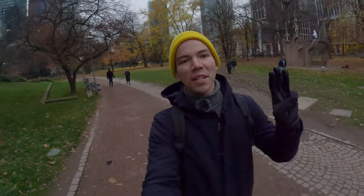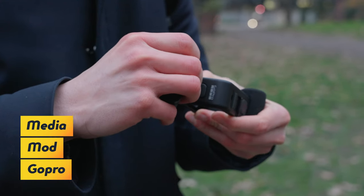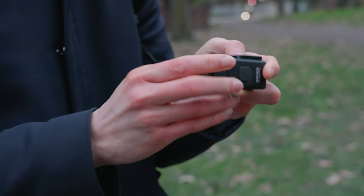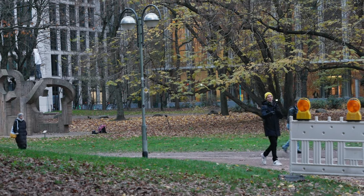So for test number three I'm using the Media Mod. This has a microphone that is different from the one used internally by the GoPro, and it also has a cover for reducing wind noise. Let me know — do you hear the wind with this Media Mod?